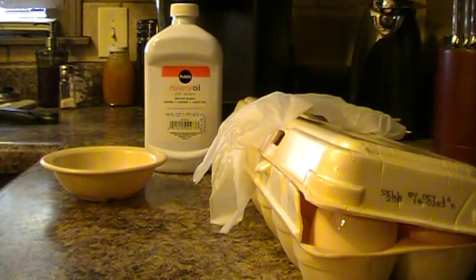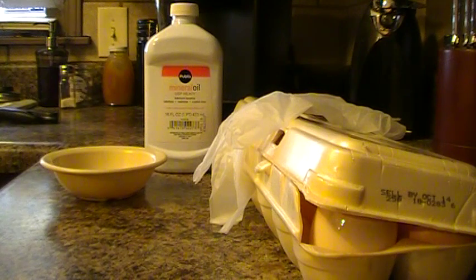Hey guys, Herbal Prepper here, and today I'm going to show you how to extend the life of your eggs. These need to be fresh eggs, so if you have chickens or you're just diving into raising chickens, you'll learn the little ins and outs of it. I'm going to show you how to take the eggs that your chicken laid today and extend them to about six months to a year, depending on how you store them.